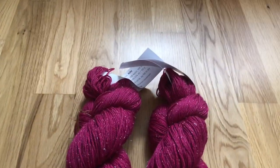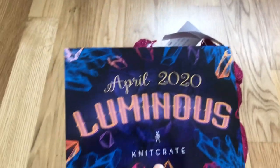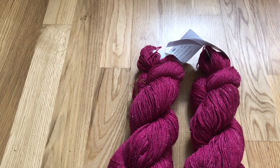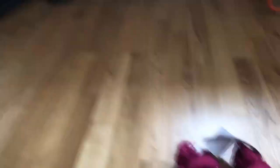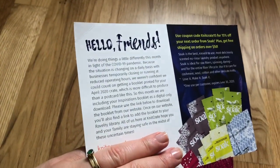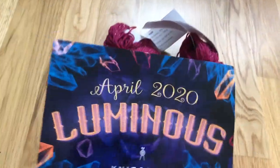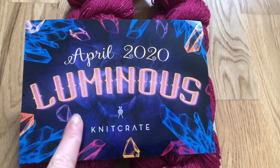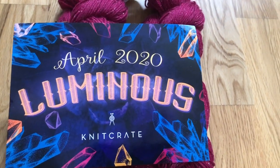Knit Crate didn't give us the usual booklet — they gave us a card, and on the back you can go to Ravelry and download all your patterns. The theme of the month is Luminous, and obviously that's why we've got the sparkles.